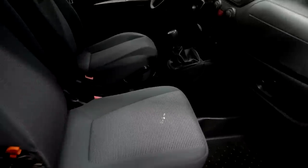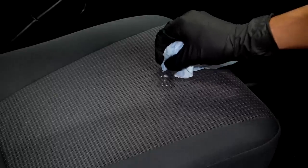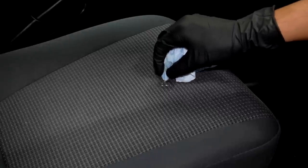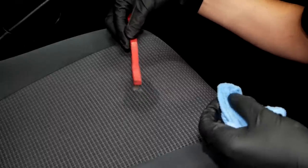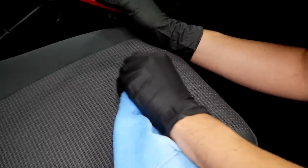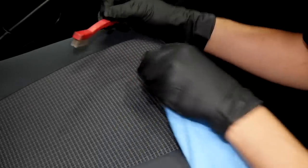Apparently someone had spilled some paint on the passenger seat. I did my best to remove it with various cleaning agents starting from mild to aggressive. Unfortunately, the only thing that seemed to work was paint thinner, which is really aggressive, but I eventually got most of it out and made it look less eye-catching at least.